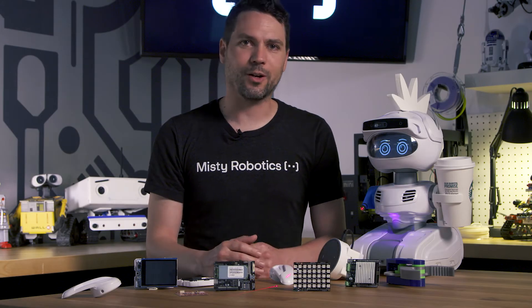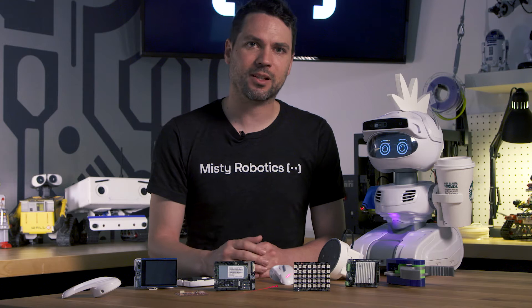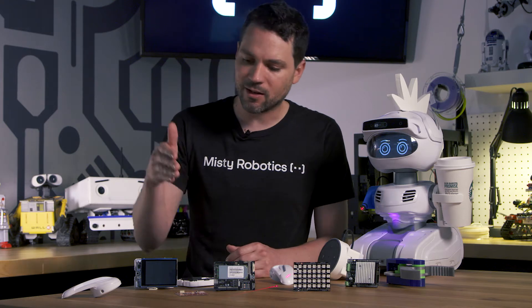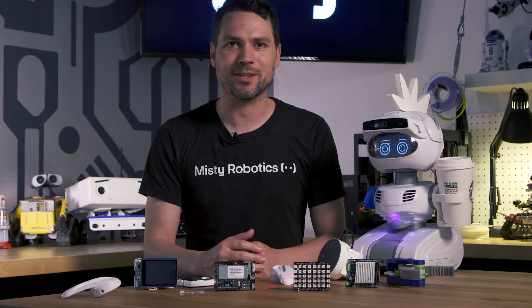One of the challenges we've faced with robots is that they only work well for one or two tasks but fall short when you want them to do anything else. We've designed MISTI to be super expandable and allow you to easily add new sensor and hardware capabilities. Here's Stephen to show how you can expand MISTI.